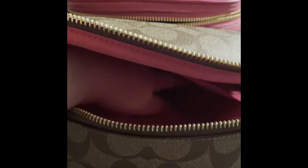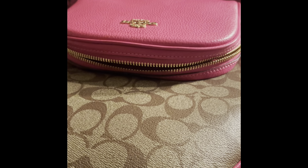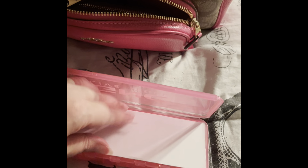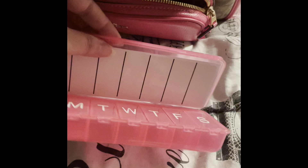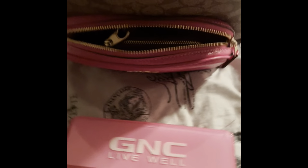I just want to show you guys all the space you have in here. Over here you have a zipper with the Coach tag and two interior pockets. The interior is very spacious — plenty of space to do what you want. Let me also show the GNC vitamin pill box: it has the days of the week and sticker labels if you want to use them. I think I paid $3.75 or something — very reasonable for a pretty big size.